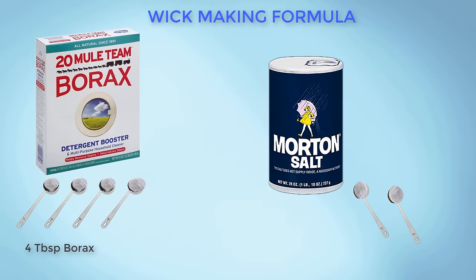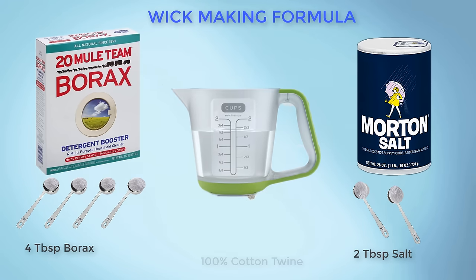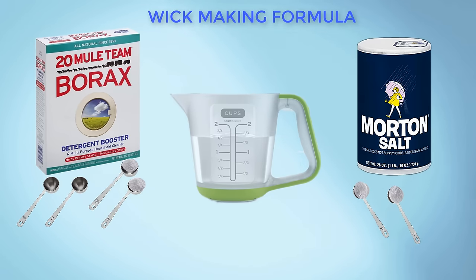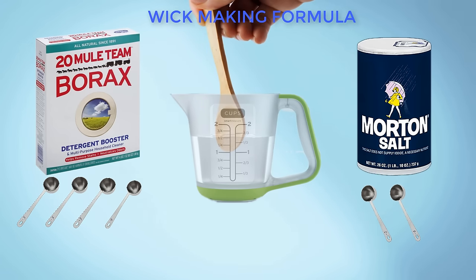And that is all there is to making high quality, inexpensive, slow burning, and smokeless wicks for all your candle crafting. Thank you for watching. Be sure to subscribe to our channel if you wish to see more how-to videos like this one.